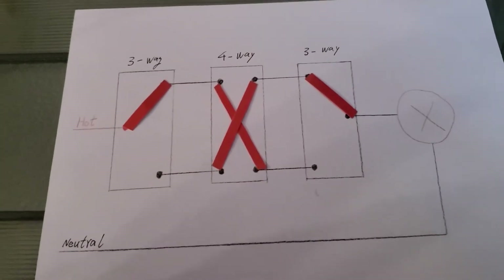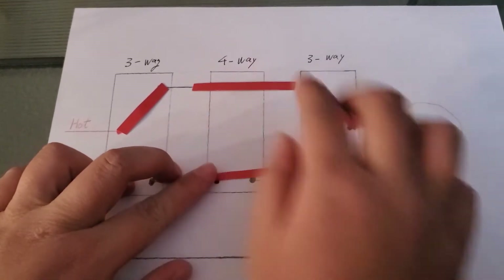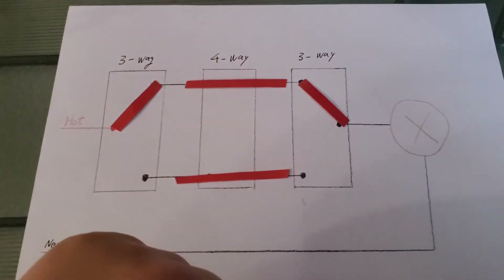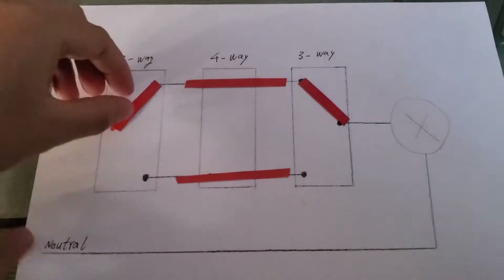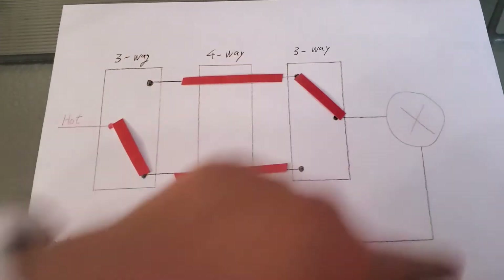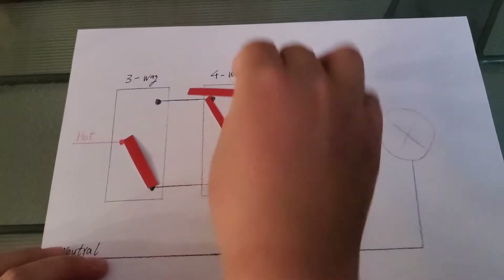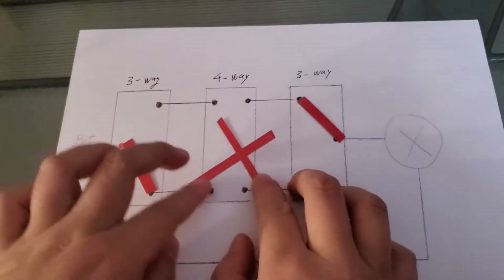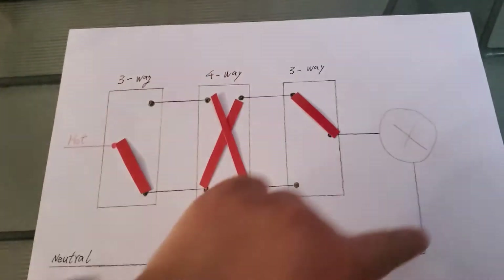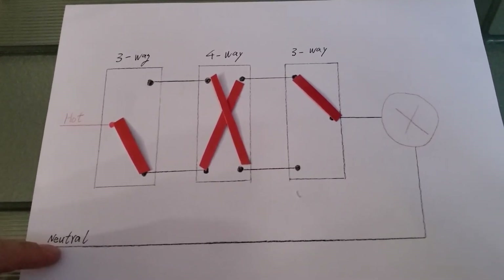Now if I flip any of the three switches again, for example the four-way switch, this is how you flip a four-way switch. You will see that there's energy coming to the light fixture again and the light is turned on. And if you flip this switch again, the energy is cut off and you are turning off the light. If you flip the four-way switch again, there's energy coming into the light fixture again and the light is turned on. So this is how a four-way wiring situation works.